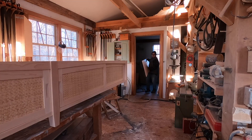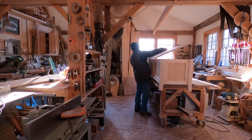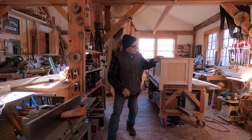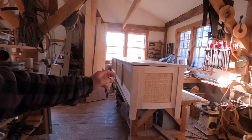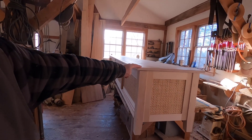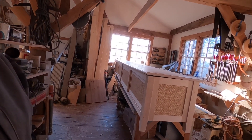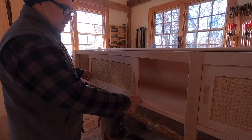Of course, the top is a little bit warped, but that's okay — I'm going to put screws in it and screw it down in place. So the next step is to get this top screwed down from the underside, and then we can take it back apart, bring it down, and install it.